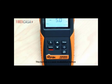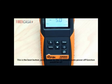This button is the wave modulation button. This is the output power down adjustment button. This is the screen backlight button. This is the boot button. Press it for over 2 seconds to toggle the 10-minute auto power-off function.